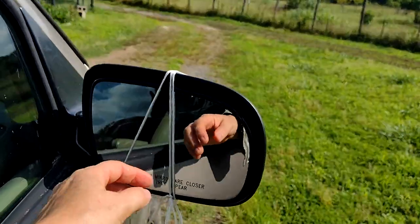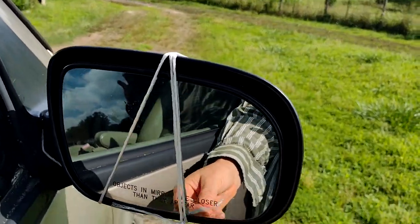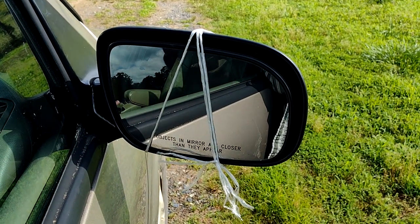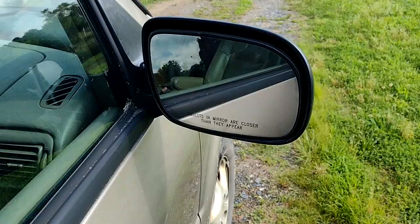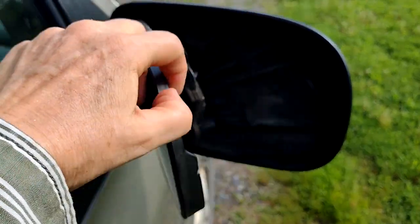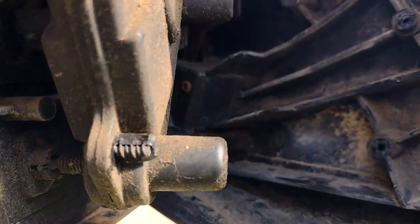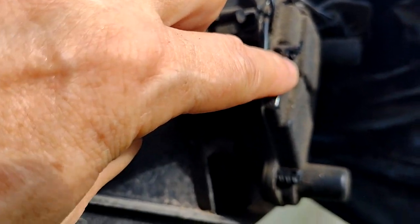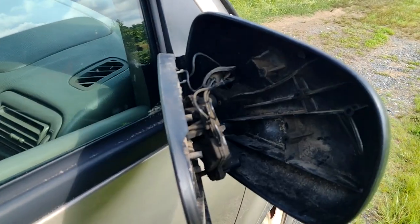I've got to take this off. You can see I've got it temporarily secured and I have to take the string off in order to show you what happened. It broke away somewhere here, right here — it broke away from the screw. So I've got a replacement mirror that I'm going to install today.